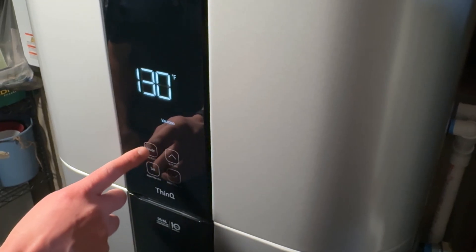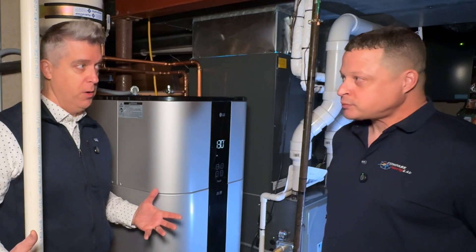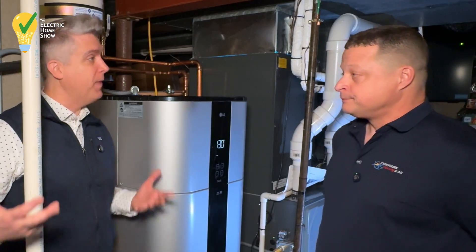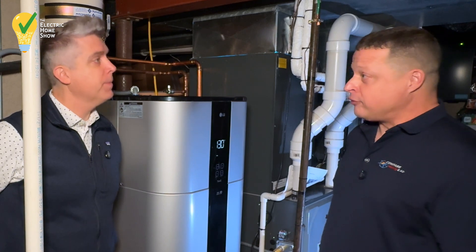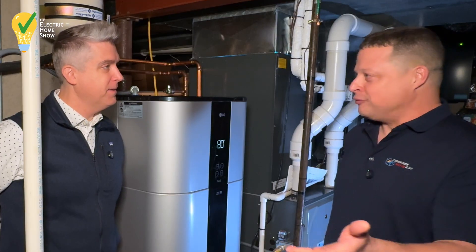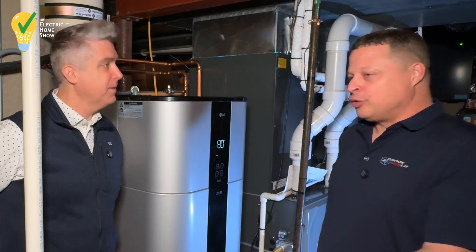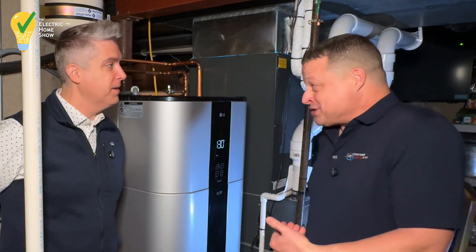On the turbo mode, you said you had a lot of guests over when you first installed it, but then you put it on turbo mode to really help you recoup that hot water faster. That's right — and we did not run out of hot water. I had a lot of adults in the house and several kids, so several loads of laundry every day, two or three loads of dishes every day, and we never ran out — and of course, many showers.